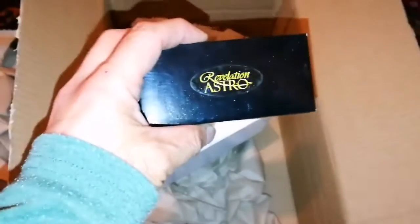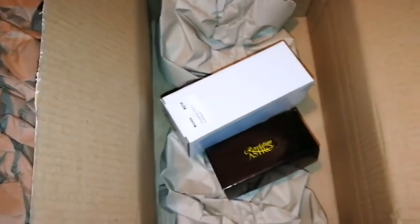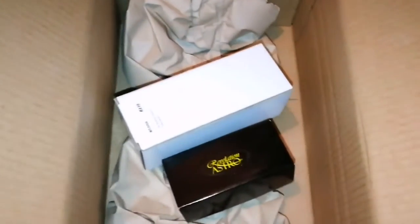Paper, paper. This is Revelation Astro. These are eyepieces — these eyepieces are ordered.